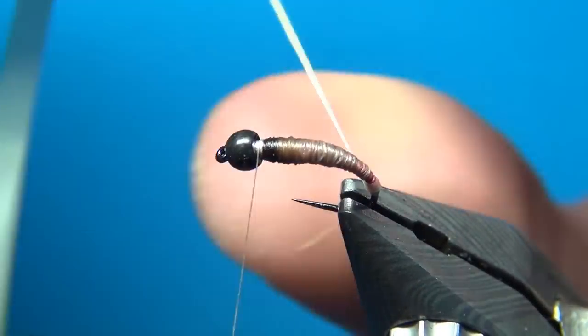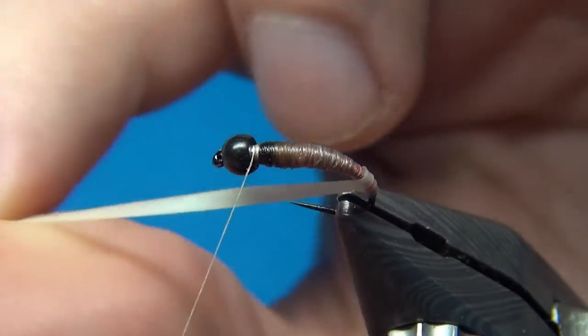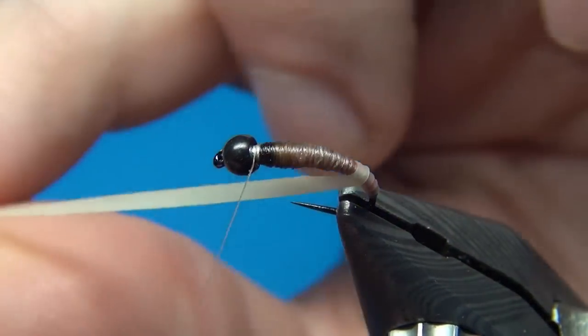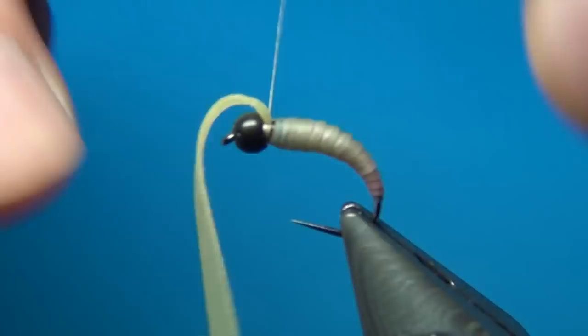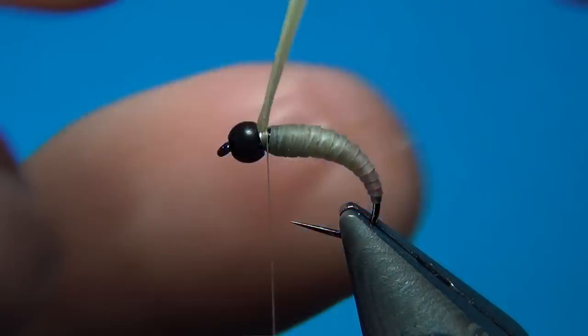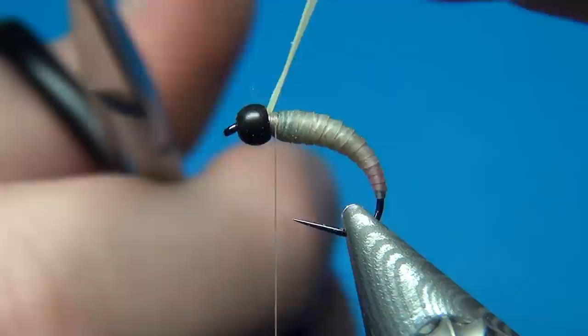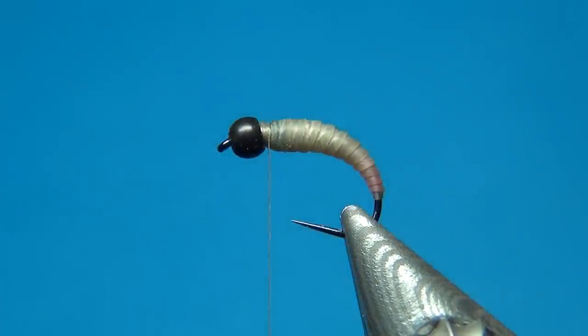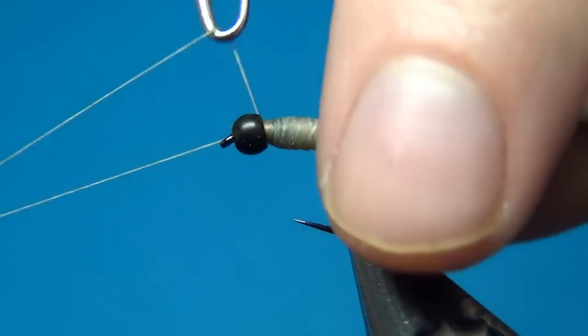And we're going to start bringing up this nymph skin. For your first turns you really want to pull quite hard on this, and we're going to make slightly overlapping turns. This will make for a nice segmented body and also help with the taper. Then once you reach the thread, I'm going to tie this down with a few quite heavy turns — you don't want this to come undone or else your whole body or abdomen will be ruined. So a few quite heavy turns. Make sure it's secure, then cut this off really close. A few more turns to tidy up, and then we can whip finish.